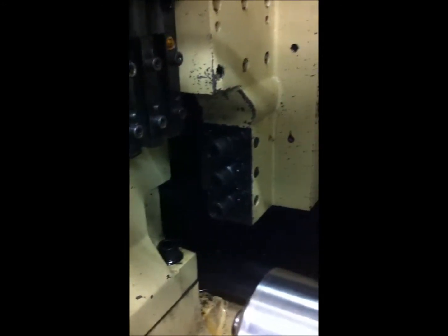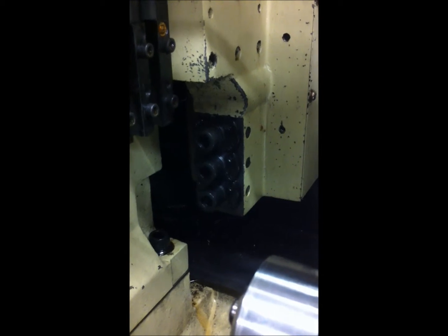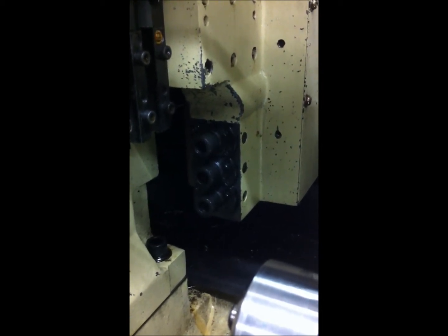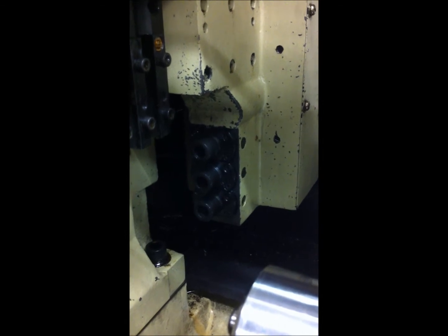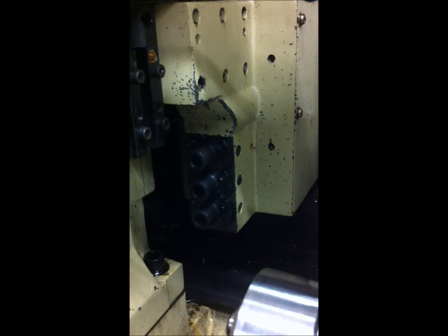This is a demonstration of the rotary tools for cross milling and drilling, and Y-axis work. Running at 5000 RPM — sounds extremely nice.